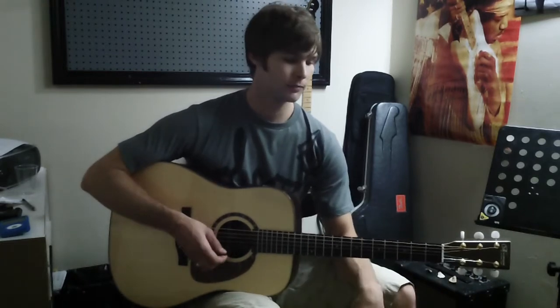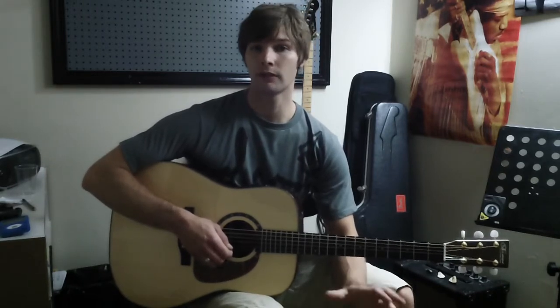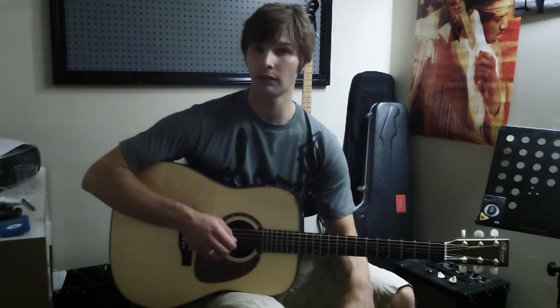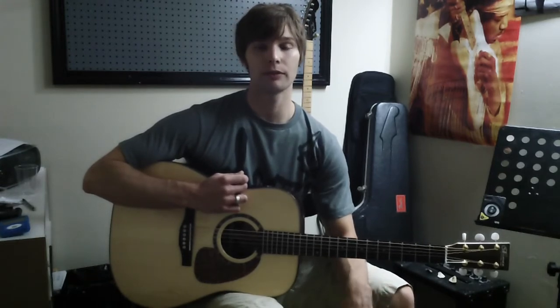Now this is the top. So our first string, our top string, is E. So when you have an electronic tuner at home, E is going to be one — that's going to be your thinnest string. Your second string will be B. Your third string will be G. Your fourth string will be D. Your fifth string will be A. And your thickest and sixth string will be E. Your electronic tuner will number and name each string for you, for the most part.